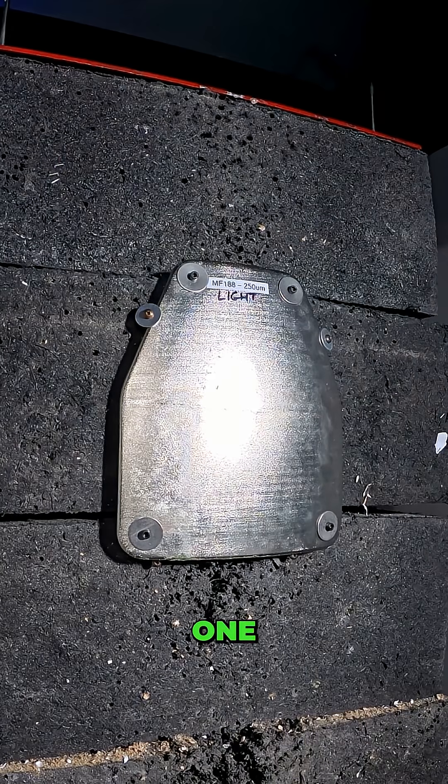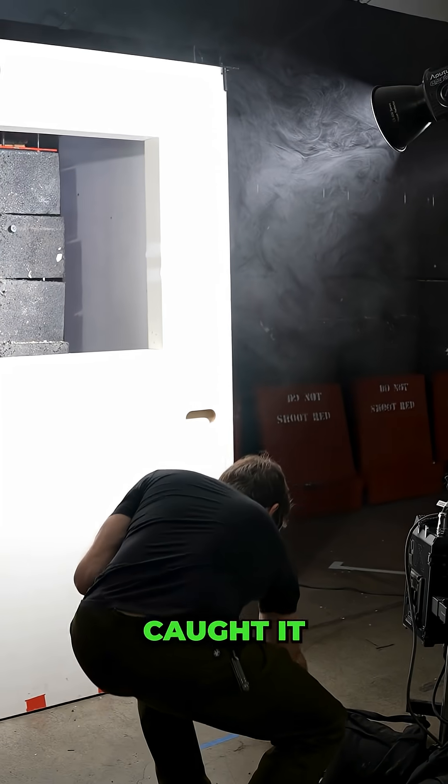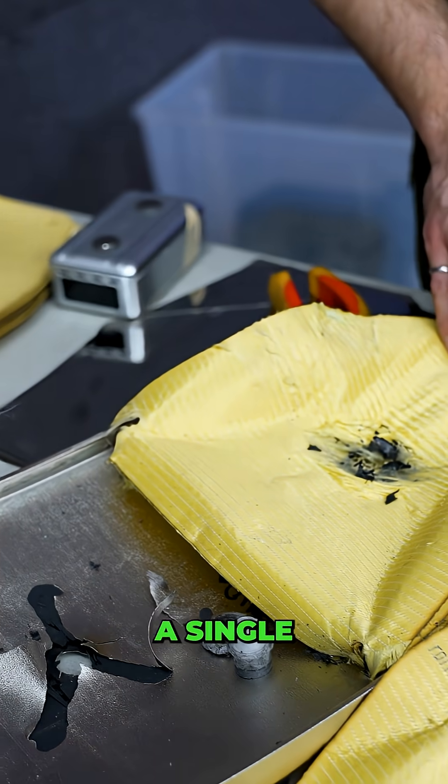Three, two, one. Definitely fell over. I think it caught it. Like, that would still hurt, but if that was on your abdomen, you'd break a few ribs, but it'd keep you alive. It didn't pierce a single layer of Kevlar.